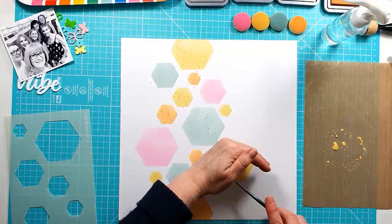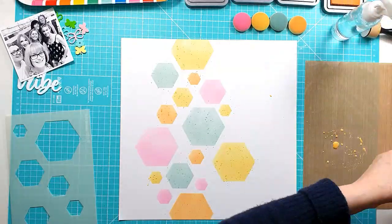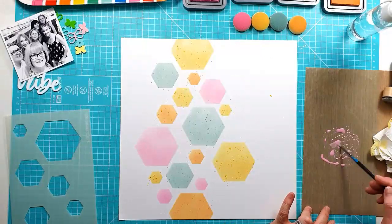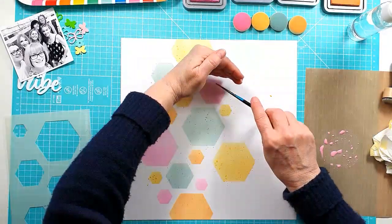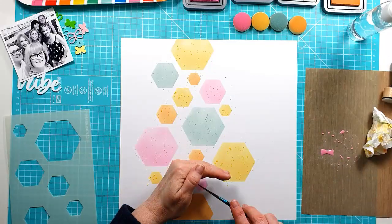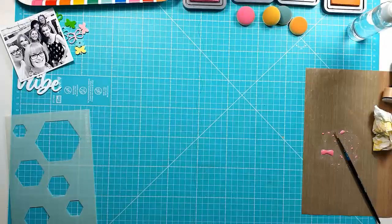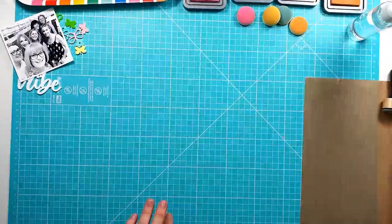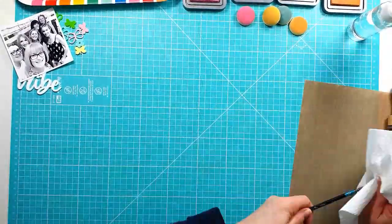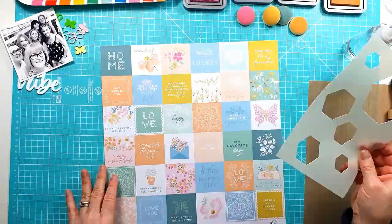I'm using the Pinkfresh Studio Happy Heart collection — it's one of the newest collections out. Really, really pretty, lots of lovely florals. I'd actually matched up the colors I've used here with the Pinkfresh Studio collection. As I said, I didn't use any pattern paper — well, I do use one pattern paper to back my photo, but not any other pattern papers to create the background. I use some of the coordinating accessories.